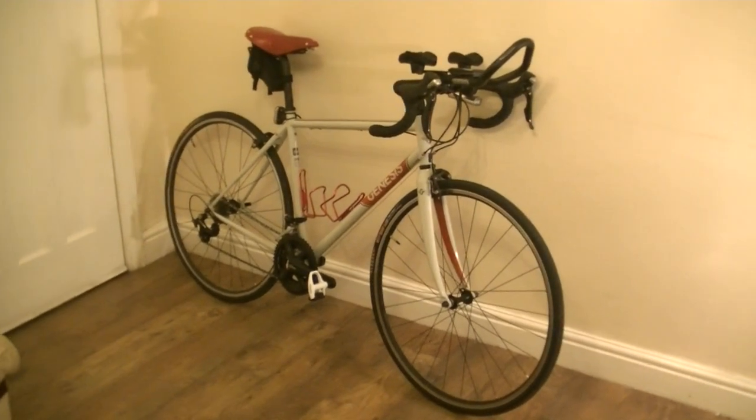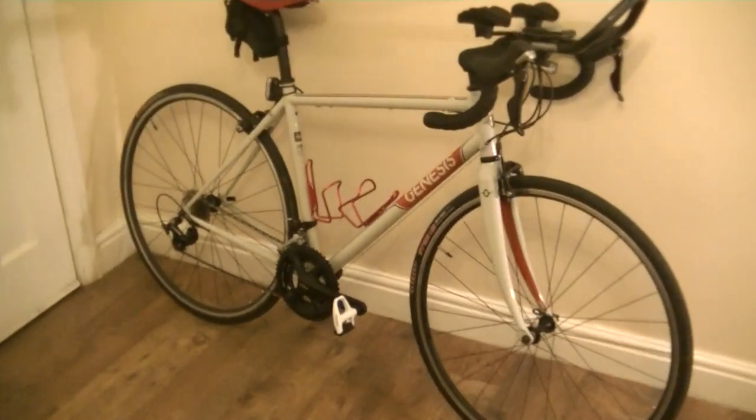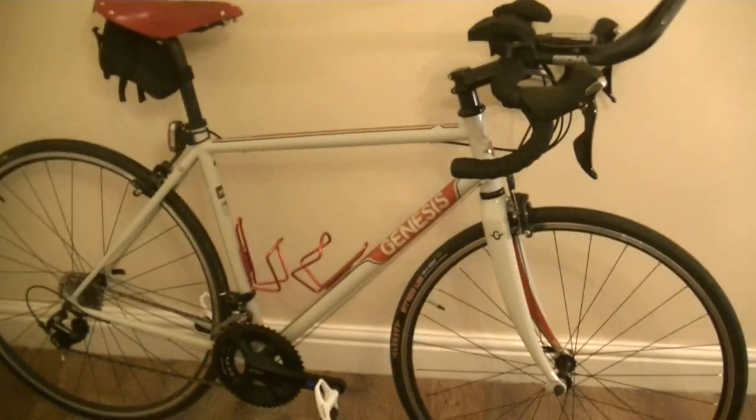Evening guys, tonight I've got a bit of a fuss for the channel. I've got a new bike video to show you. Welcome to this, the Genesis Equilibrium 20. It's my new endurance slash audax machine.